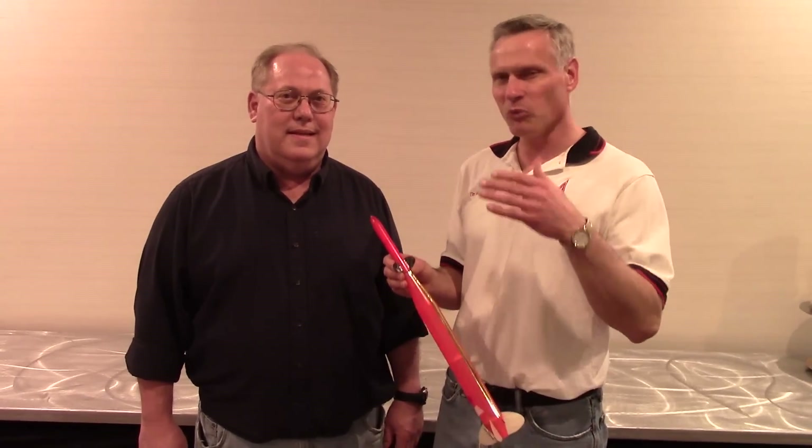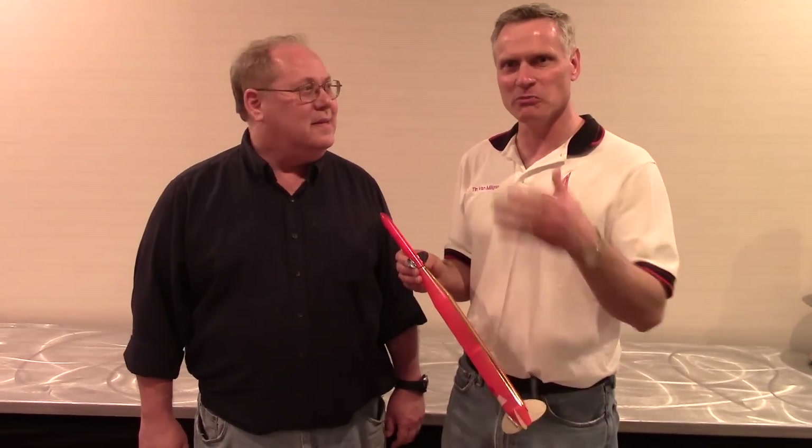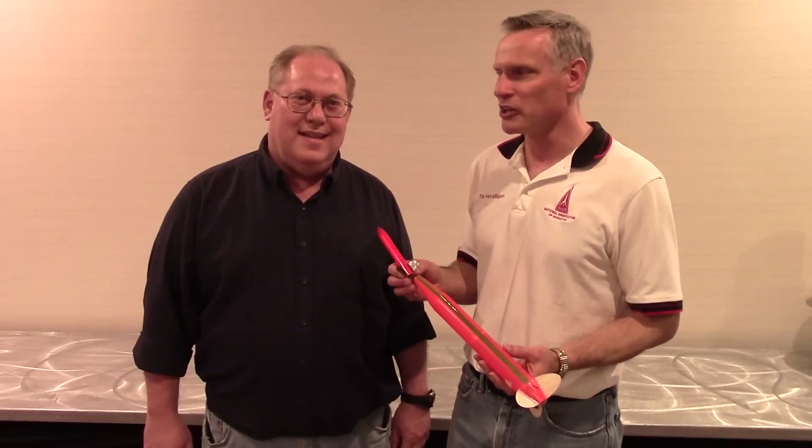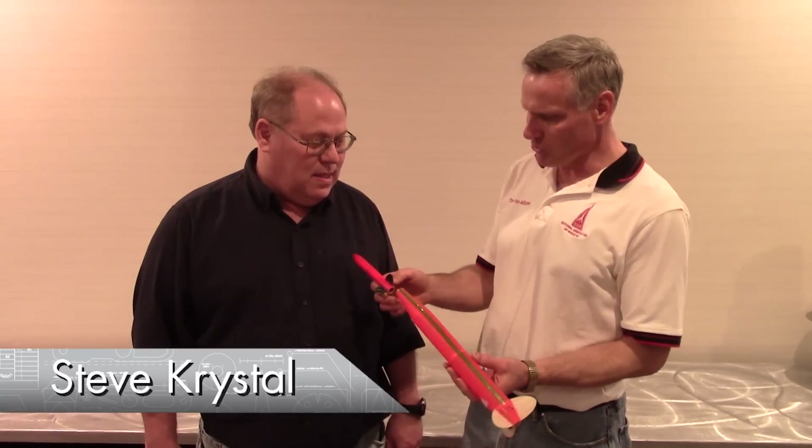My name is Tim Van Milligan from Apogee Components. I'm here at Narcon in Dayton, Ohio. One of the cool things about Narcon is getting to meet other rocketeers and see the coolest stuff. I'm here with Steve Crystal, and Steve brought some unique rockets.